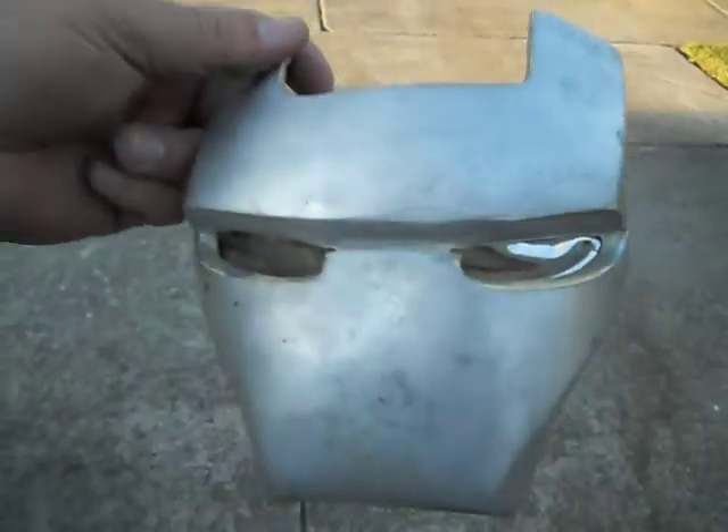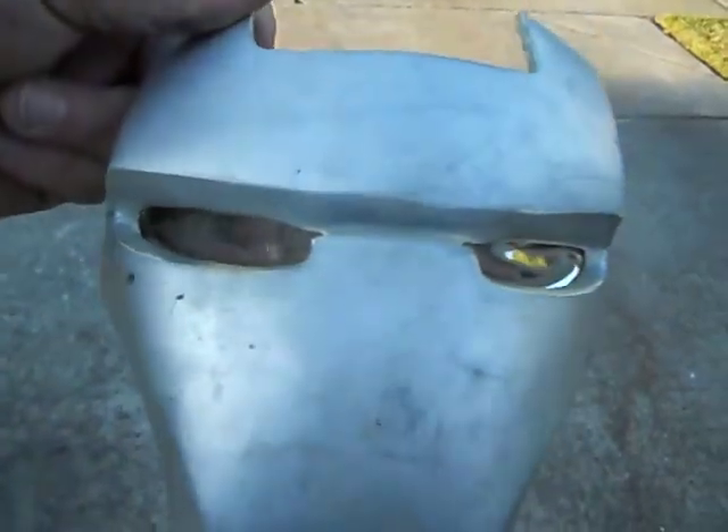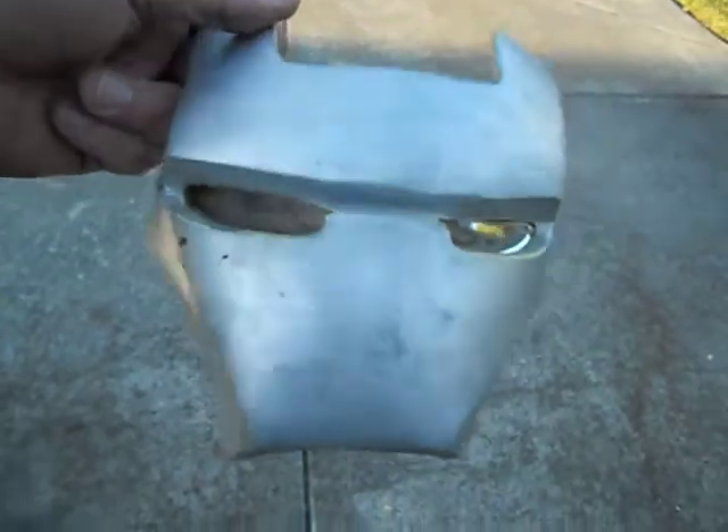And then you can see through it. So that's the Pepper's Ghost. I have an eye lighting system for my War Machine helmet — hope you enjoy.